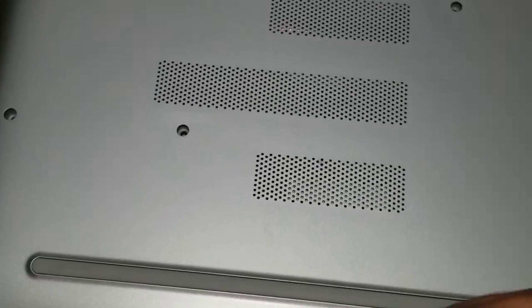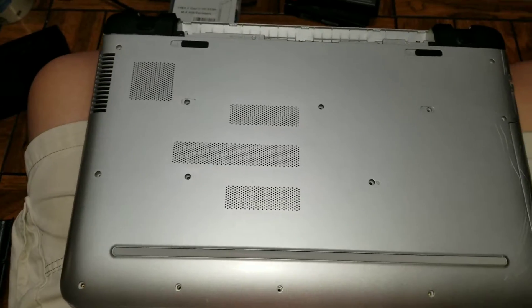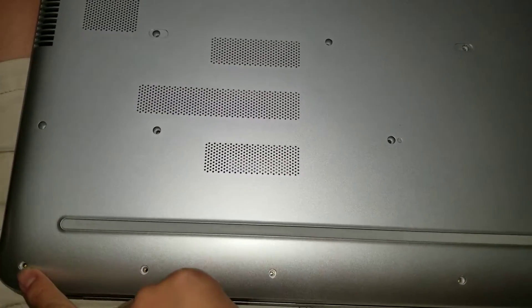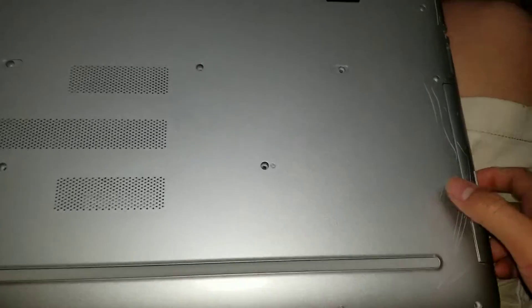First you want to remove all these screws. They're all Phillips PH1. So there's one, two, three, four, five here. There's one here holding in the CD drive.